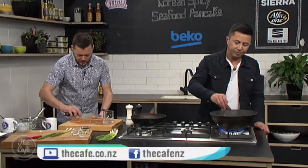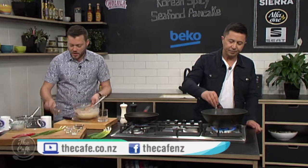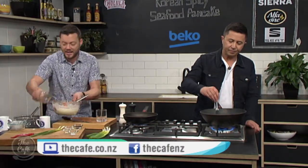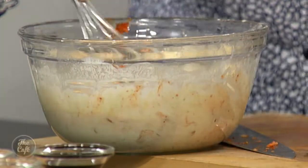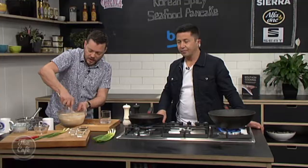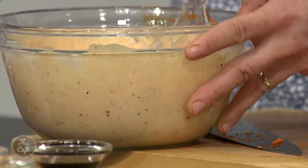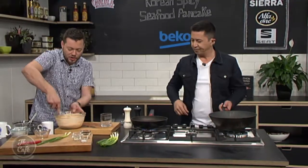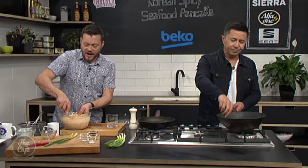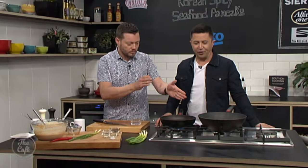So kimchi goes in, and any liquid from the kimchi you can pop in as well — that's going to give you an extra bit of spiciness. If you don't want it too spicy, don't add that extra liquid. You can see that colour now — it's nice and chunky. Kimchi is great, you know. It's fermented cabbage and chilli and all those flavours. You can make it yourself, but it will stink the house out — well worth it though.